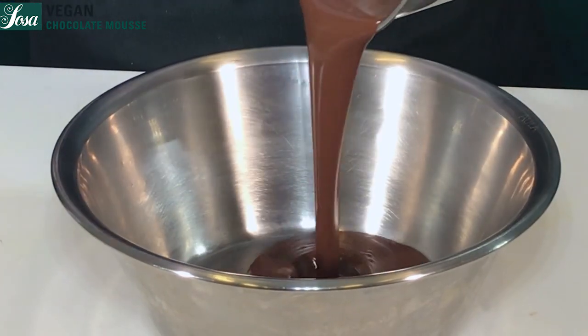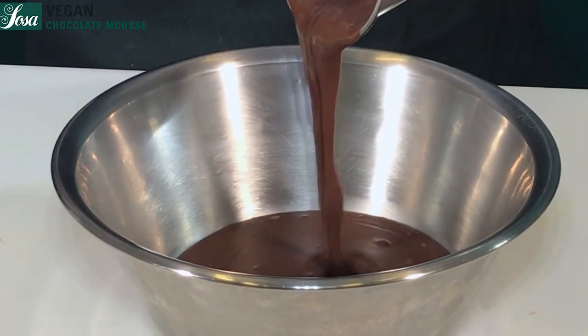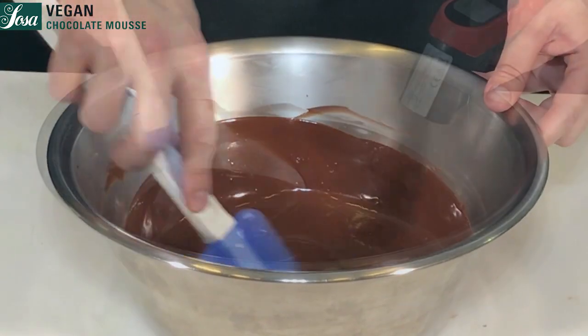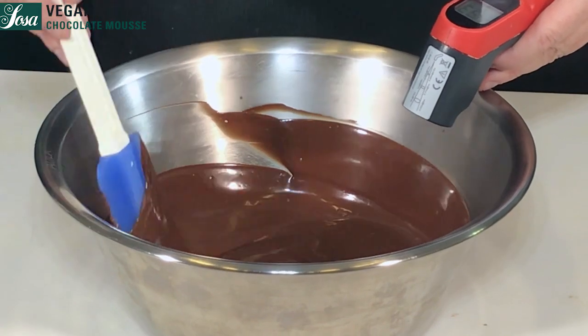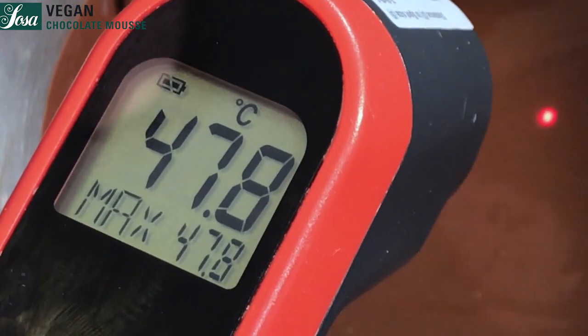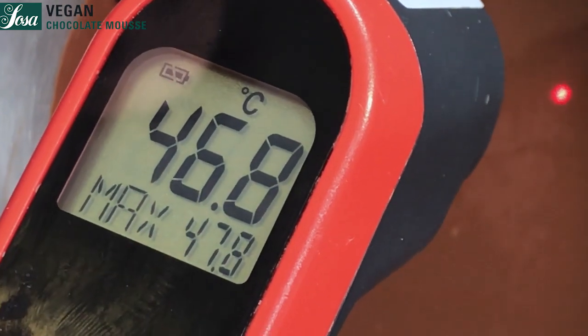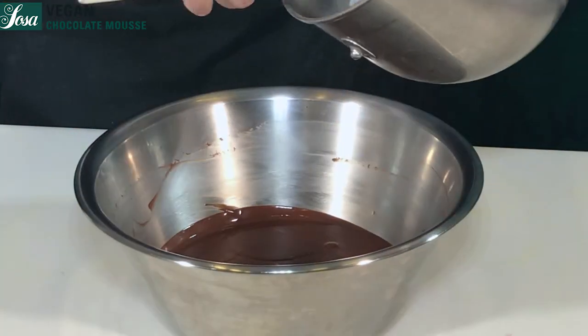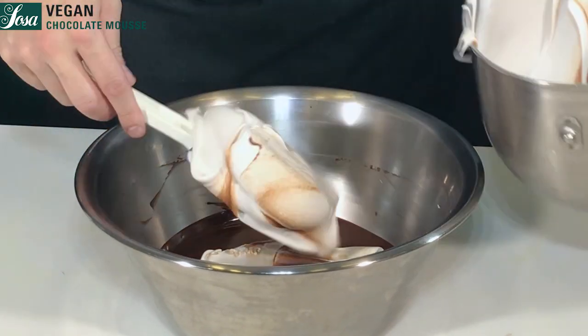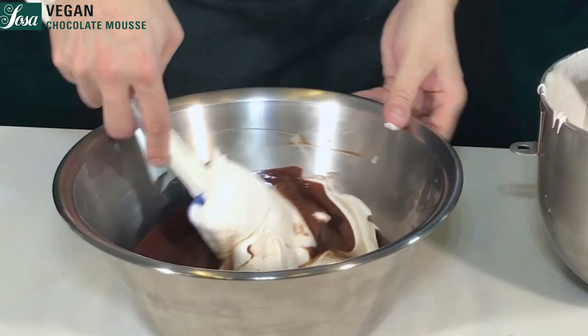Pour everything into a bowl and stir gently. It's very important to work this technique between 40 to 50 degrees in order to avoid the gelatin starting to set. We begin adding part of the meringue and stir gently until it's completely combined.